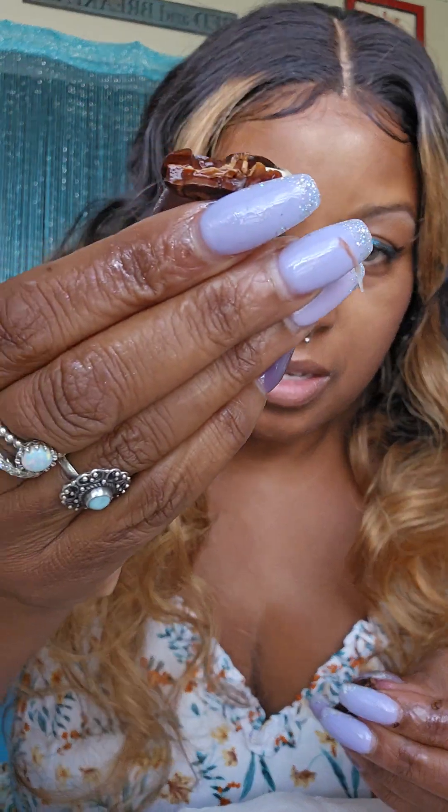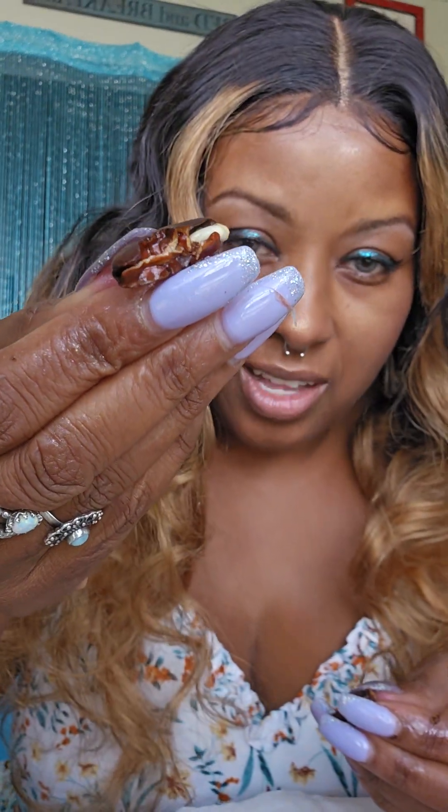You can taste a slight chocolatey taste. So when you open it up, there's the stuff that chocolate comes from.